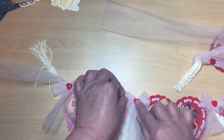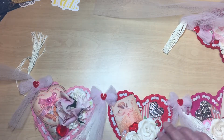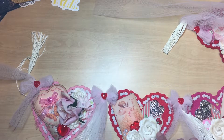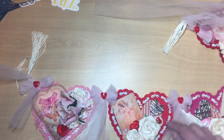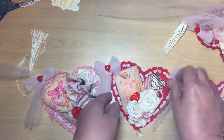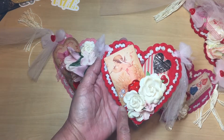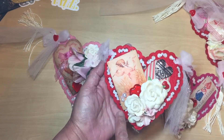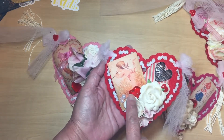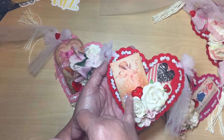Then I put a little heart in the middle of the bow. On the next panel, these flowers are Recollections flowers and I inked them up a little bit just to give them that vintage-y look. There are flat-back pearls and the paper at the bottom — I got some overspray on the card stock but I like the way that came out.